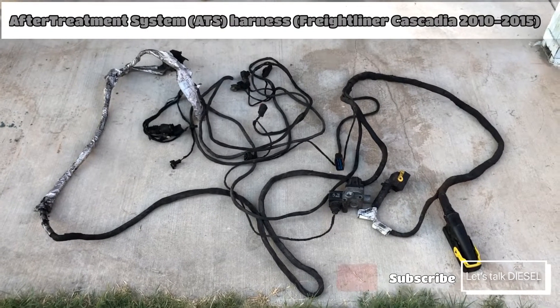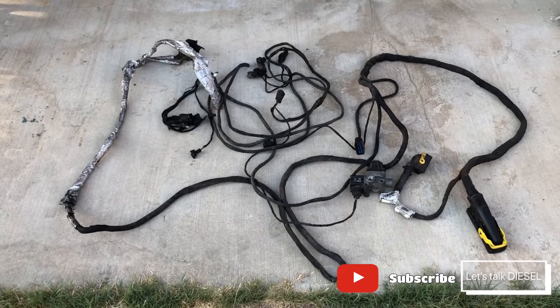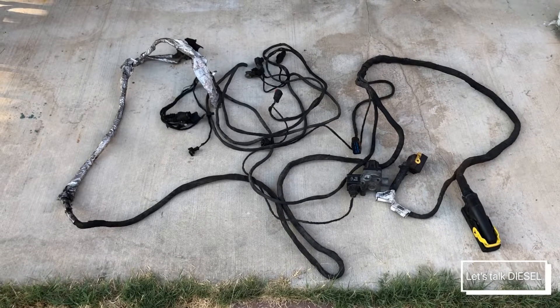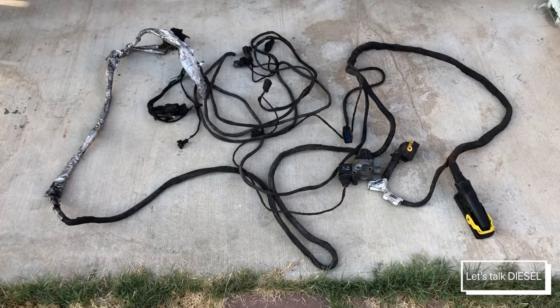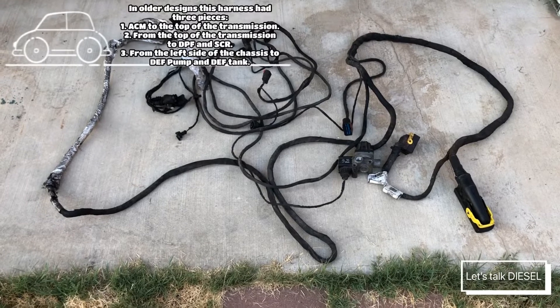Hello guys, today we're going to talk about the ATS harness for Freightliners between years 2010 through 2015. This is a one-piece harness — in all the older designs it used to be three pieces.